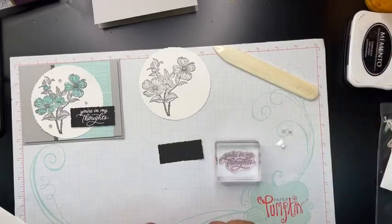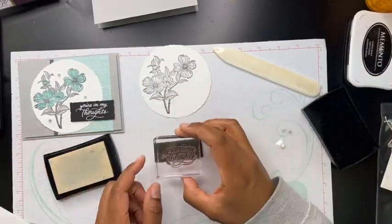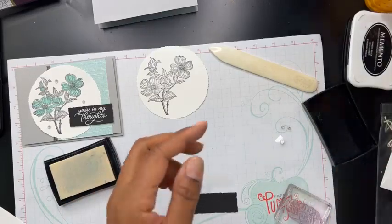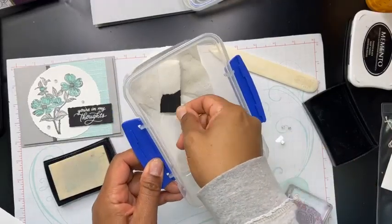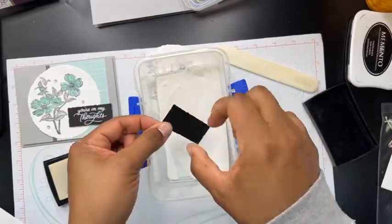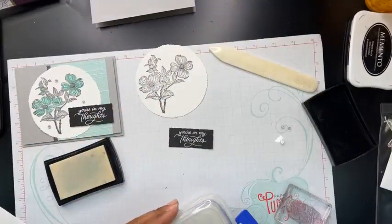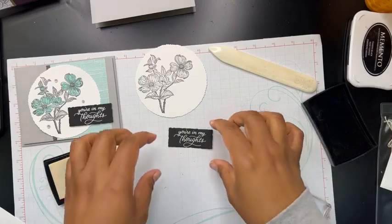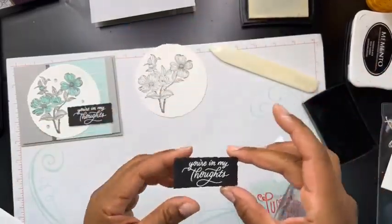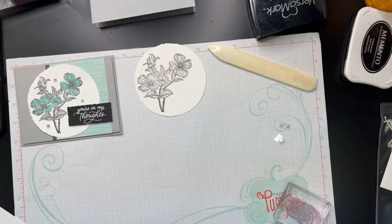I'm going to heat emboss using white embossing powder. So first we start with our Versamark ink. I don't have my embossing buddy here, but I'm just going to stamp right on the center. I like to store all of my embossing powder like this to make it easier — I'll take the corner of my paper and sift the powder over it, keeping it all contained, then flick off the excess. I'm so surprised at how many people have told me embossing isn't necessarily their favorite technique — that blows my mind. I'll have to do a class just on embossing. I'm going to heat this off camera since my heat tool is plugged in on the other side.